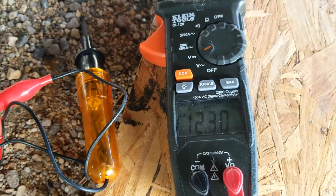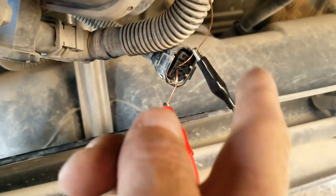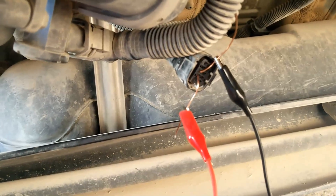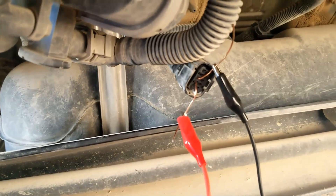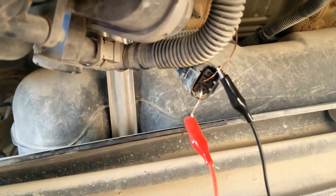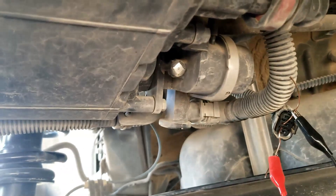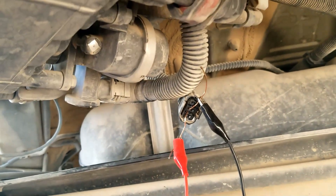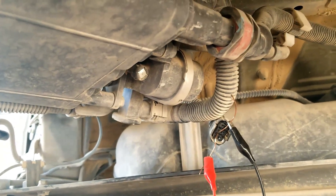The last and most difficult thing to check without a scan tool is the negative control wire going back to the computer. For this 2012 Toyota Corolla, that would be this wire here. If the vent valve clicks on and off, checks out good on ohms, and you're getting power to it, then the last thing to do is get the wiring schematics and check that ground wire going back to the computer. If you have anything to add, comment below; if you have questions, ask. If this video helps, please like and subscribe.